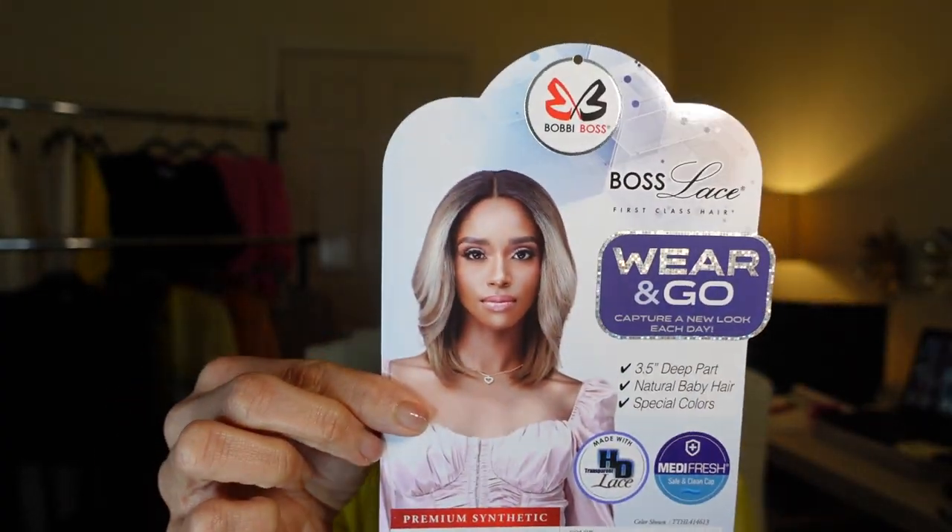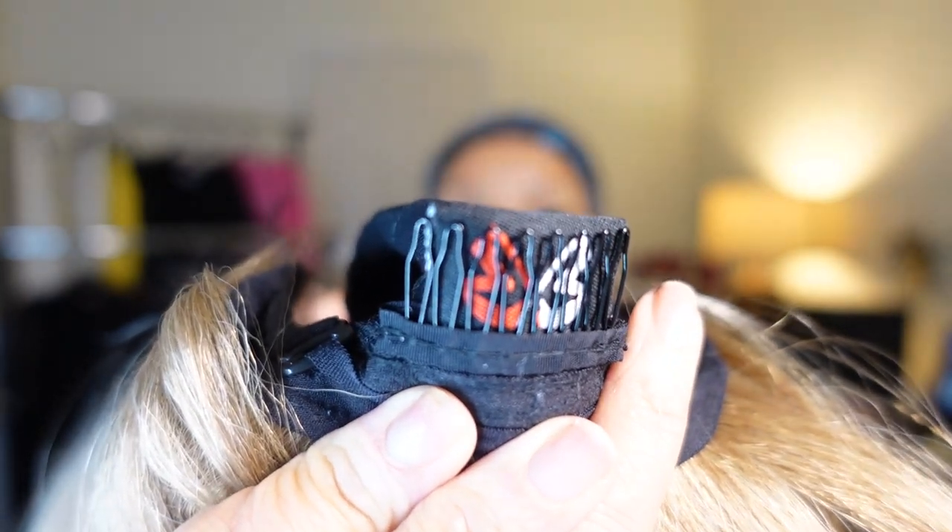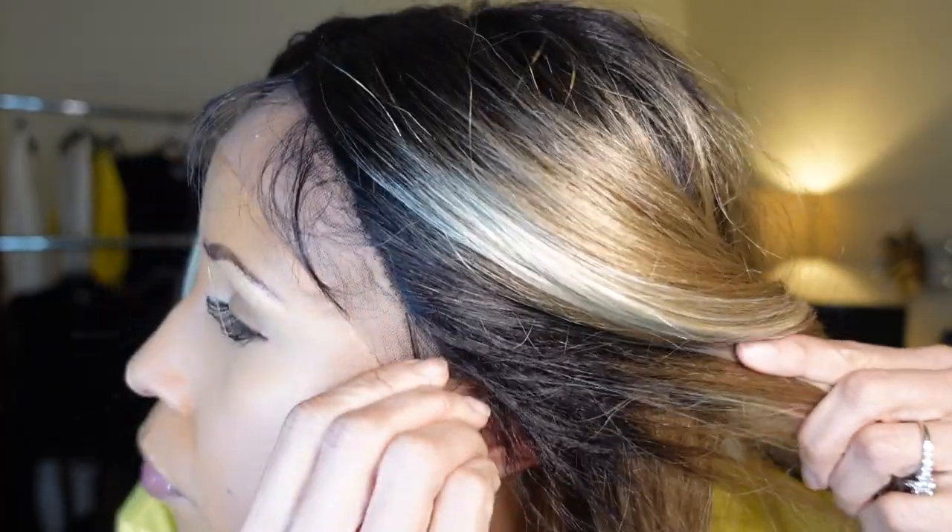This wig is part of their Wear and Go line. She's a center part wig with a three and a half inch parting space in the front, and she does have the standard wig cap construction which I'm sharing with you right here. This is just me showing you how she looks directly out of the packaging — so far so good. I love the length and I'm impressed with how she fits on my head. Here in a second I'm going to show you how far she comes down on the sides for me.